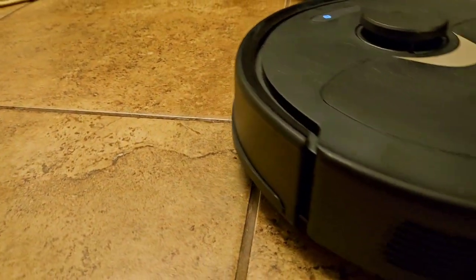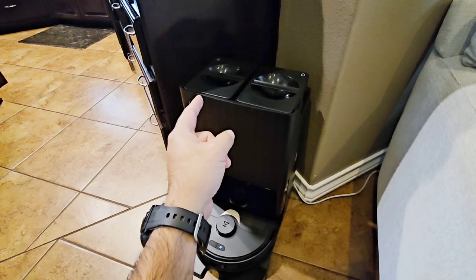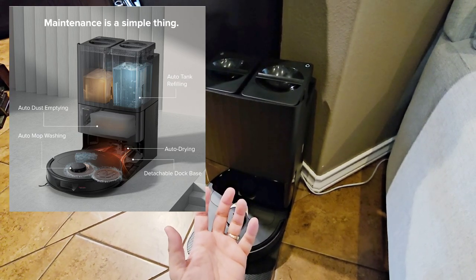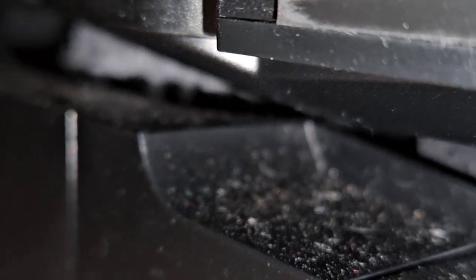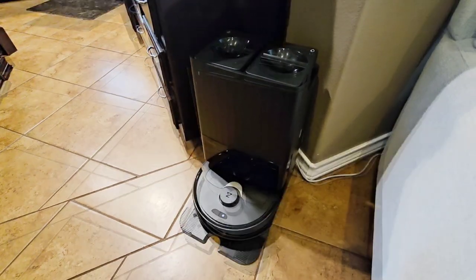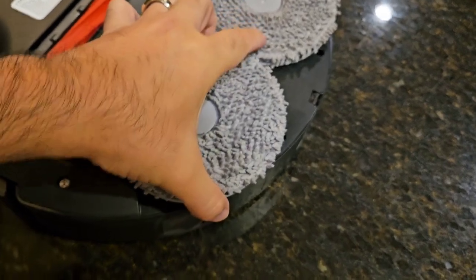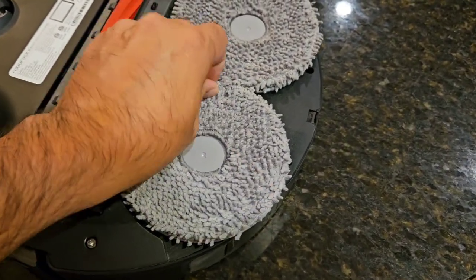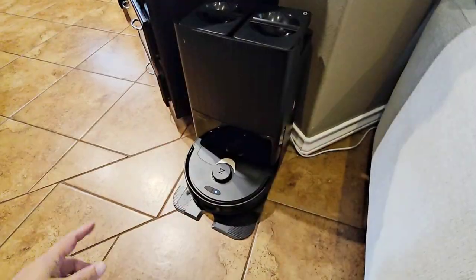When the mop heads get dirty, it returns to the base. There are two water containers here — one has fresh water, one is the dirty water. It takes the fresh water, runs it through, gets the mop heads really wet, spins them against a plastic bristle built into the bottom base, rinses them off, suctions it all out into the dirty water container, and when you're done mopping it uses a heating system to dry out the mop heads. The mop heads are also attached with magnets, so you simply pop them off to clean or replace them — no tools required.